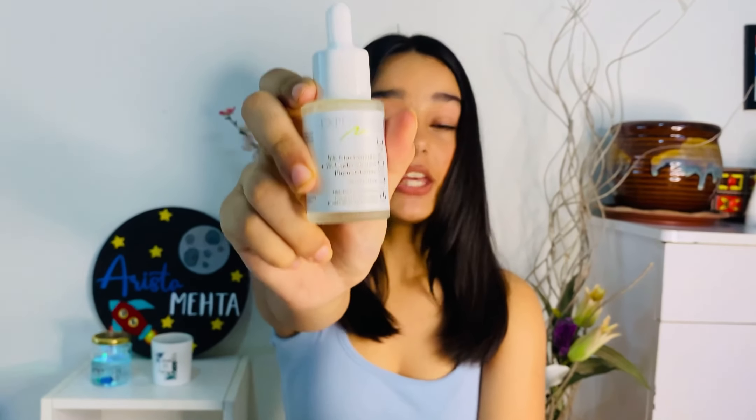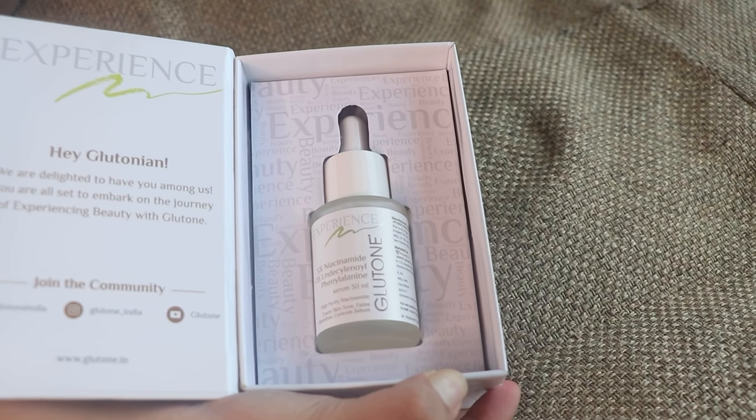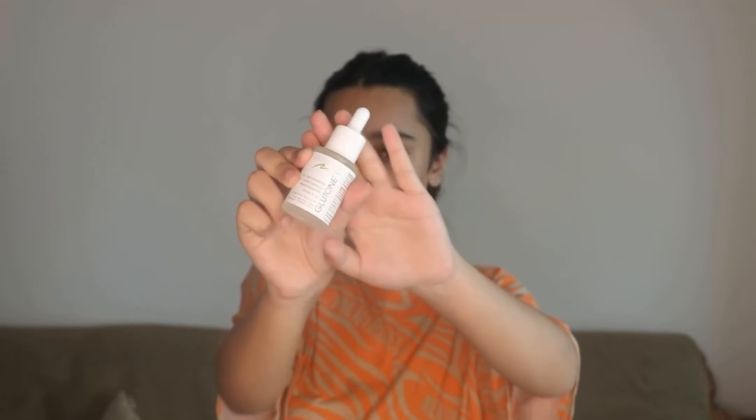For the serum I use Gluton's 5% Niacinamide serum which is really good for oily skin. Niacinamide will prevent acne and give you a really good layer of skin and it is totally safe to use. This will control the oil which will prevent acne and give you more clear skin. And also if you have combination skin or oily skin and struggle with pigmentation or uneven skin, this is the product for you because it contains Cepi White MHS.